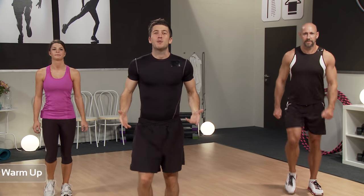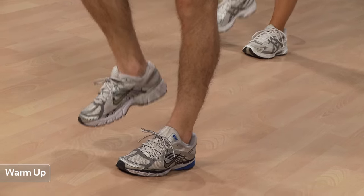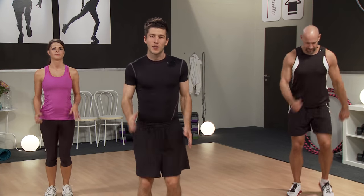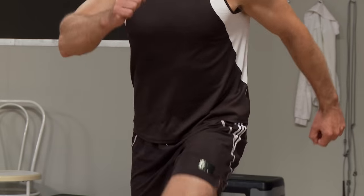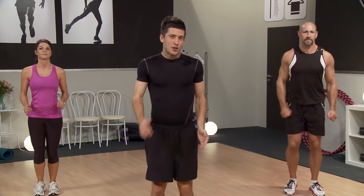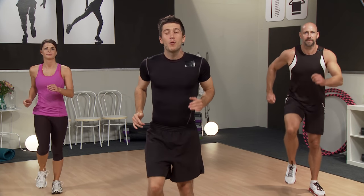Here we go with the warm-up. Just marching on the spot. Nice rhythmic breathing. Let's get some arms involved, swinging the arms. Just so you know, Tabata is a little bit of a more intense workout than usual. Obviously go at your own pace. We're going to make sure we get nice and warmed up so we're ready to take on the session about to come.